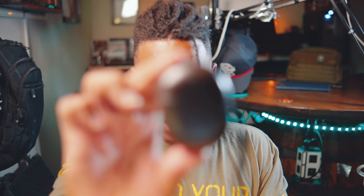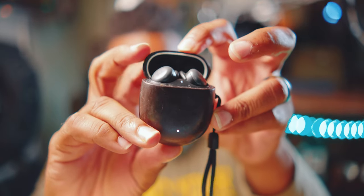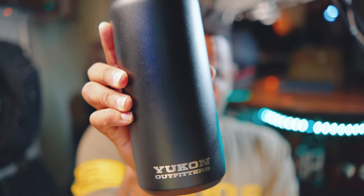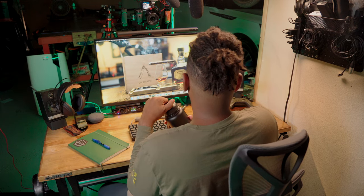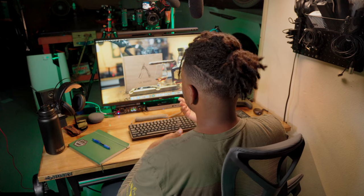Sometimes I want to go even smaller, so I have the Google Pixel Buds second generation with a leather case on the outside — we all love a little patina. For hydration, I have the Yukon Outfitters water bottle, a 32-ounce double-wall insulated bottle that keeps beverages hot or cold for a long time. Staying hydrated is key.